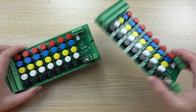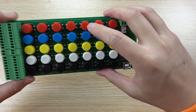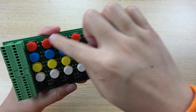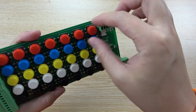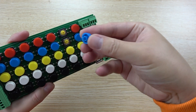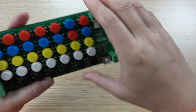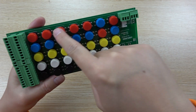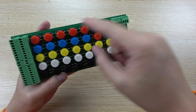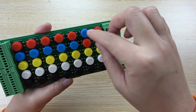This is the PCB board. On the front side, you can see there are many buttons, and different buttons have different colors. You can change the button colors yourself — just replace the blue and red ones by removing and fixing them back. This way you can define which button corresponds to which relay, using different colors for different functions, making it easy to remember.